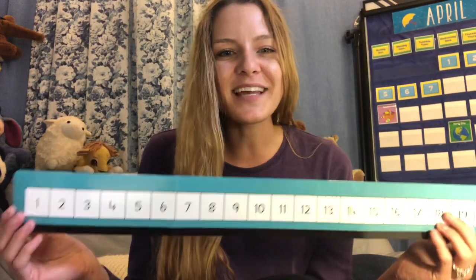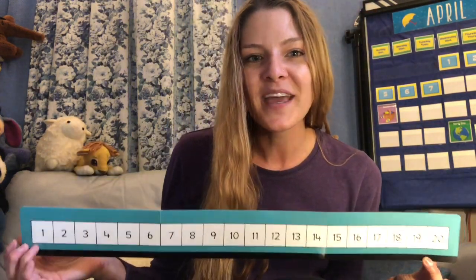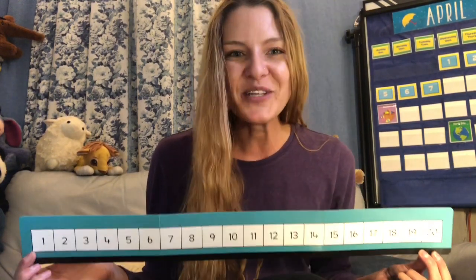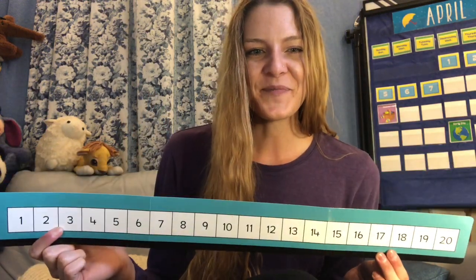All right. Before I say goodbye, let's go ahead and count 1 to 20 one more time. If you'd like to take your shoes and socks off and start with your fingers and then keep going to your toes, you can do that too. Ready? Here we go: 1, 2, 3, 4, 5, 6, 7, 8, 9, 10, 11, 12, 13, 14, 15, 16, 17, 18, 19, 20. All right. This has been numbers 1 through 20. I hope you learned something. Have a great day.